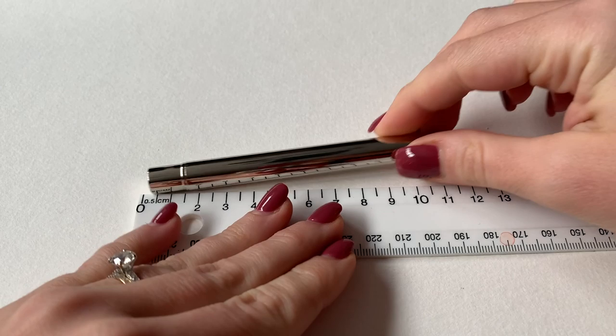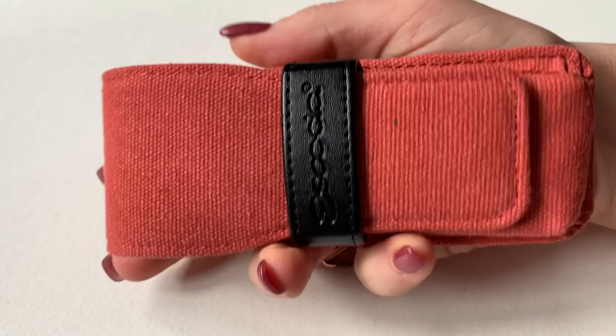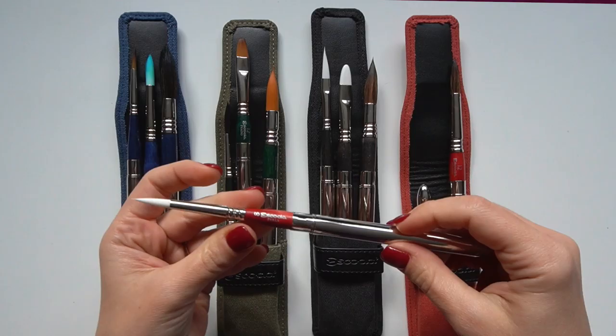They're constructed in two parts enabling you to put the brush end inside the handle for easy and safe transportation. The case is so compact it actually fits in my hand — it will definitely fit in your pocket if you're out and about doing some urban sketching. I also think these metal shells look quite cool.